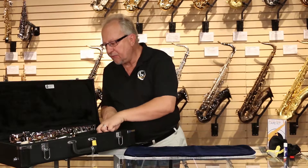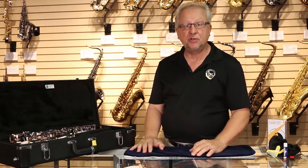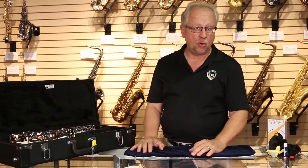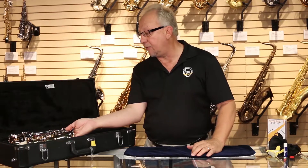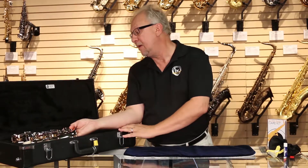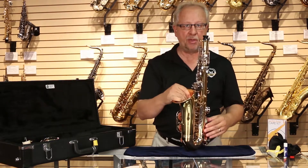To properly assemble the instrument, you want to do a few things which will help you assemble it efficiently but not cause any damage or adjustment problems. One of the most important things I tell players and parents all the time is that it's important to remove the instrument from the case by putting your hand inside the bell.